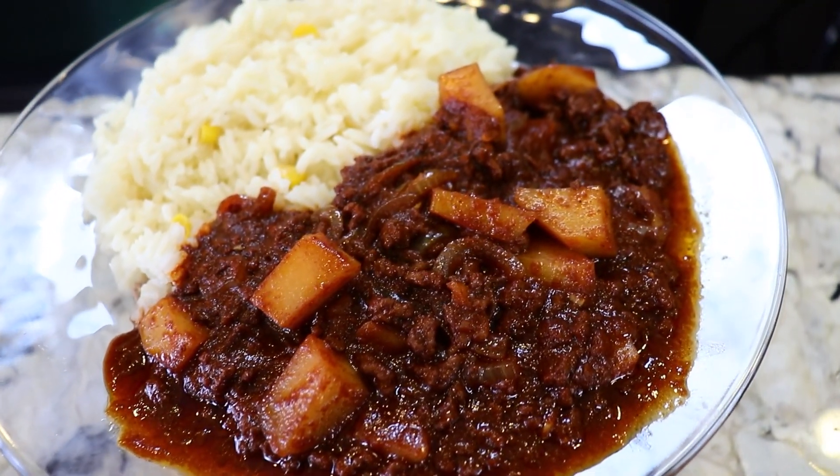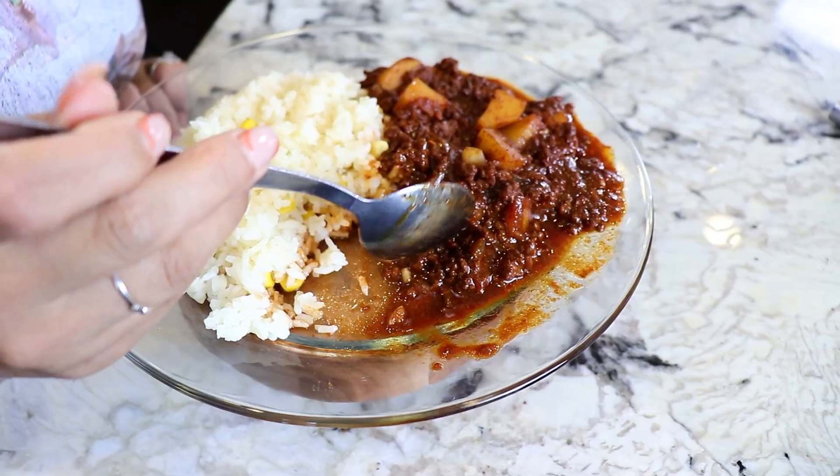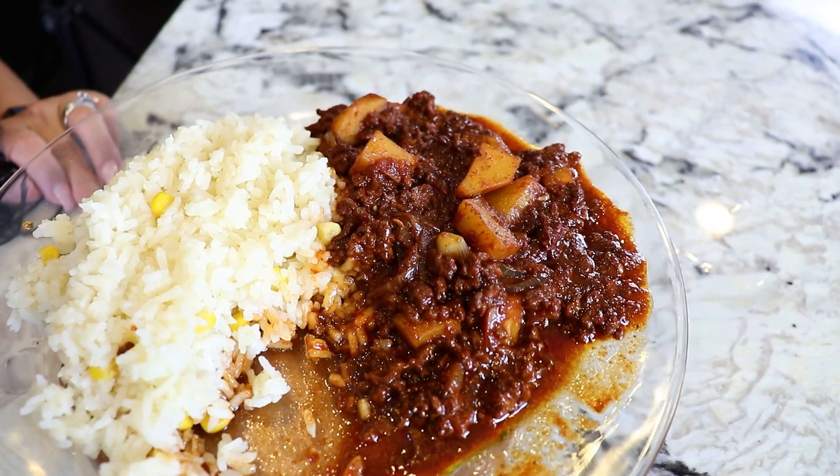Okay guys, moment of truth. The potatoes — so tender, but crunchy at the same time. They're not overcooked. Such an easy dish to make. You need to try it.